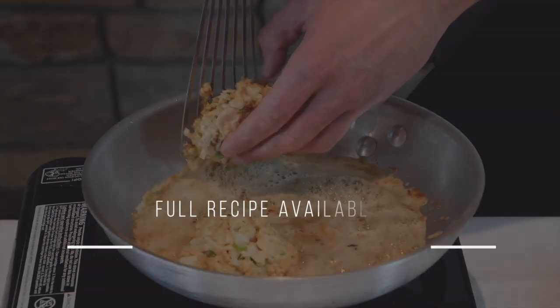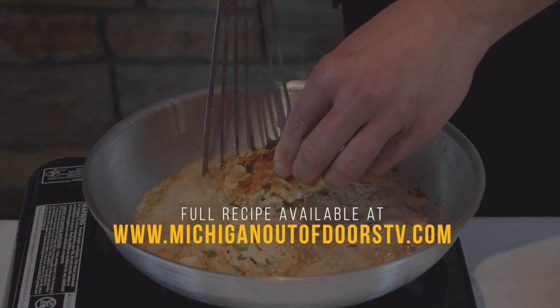And what is the name of this dish? This is going to be a white fish and walleye cake served with a jalapeño tartar sauce.